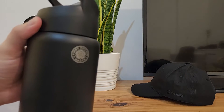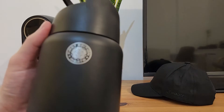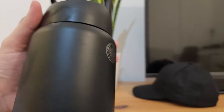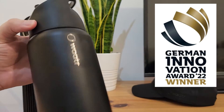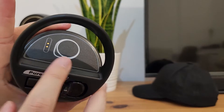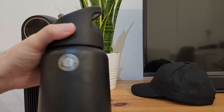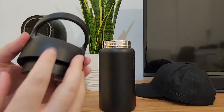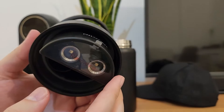It's a thermos bottle, so it will keep your water warm or cold, whatever you want. And as you can see, this is the first edition. This company actually won multiple awards for the design of this bottle and how much technology is built inside it. Let me open and show you — all the magic happens here in this part, all the technology inside.